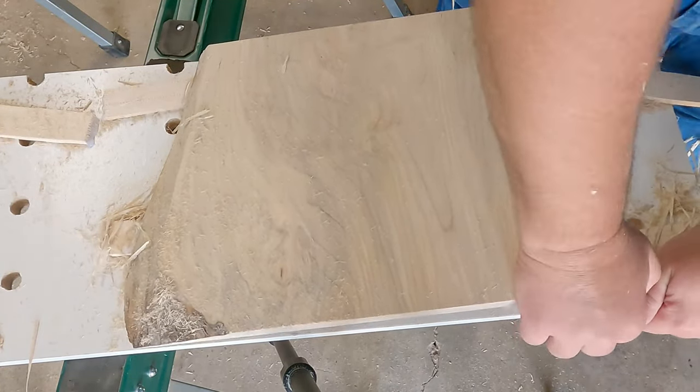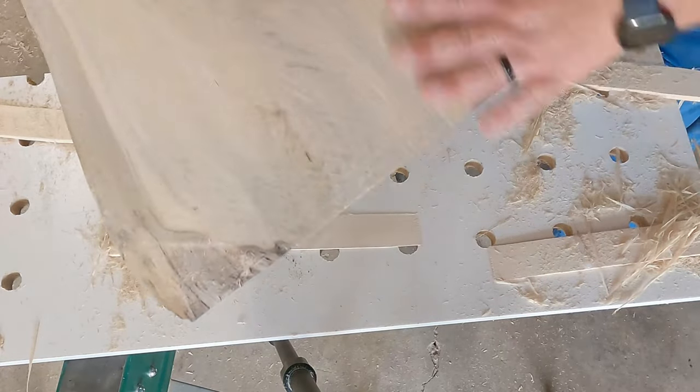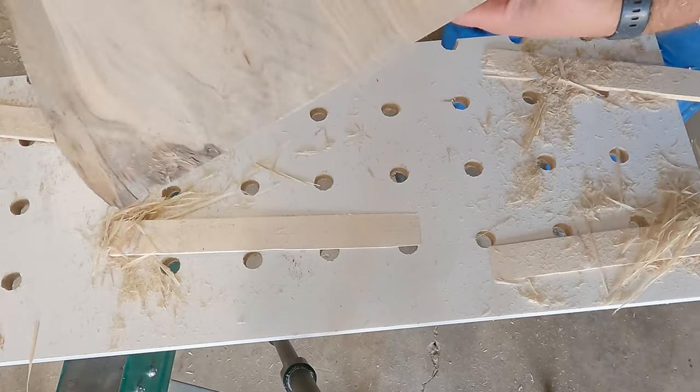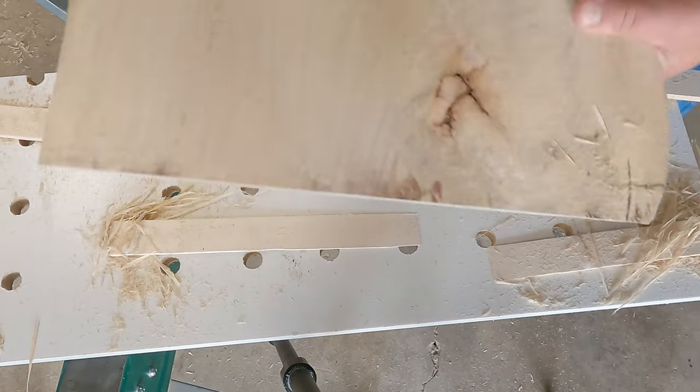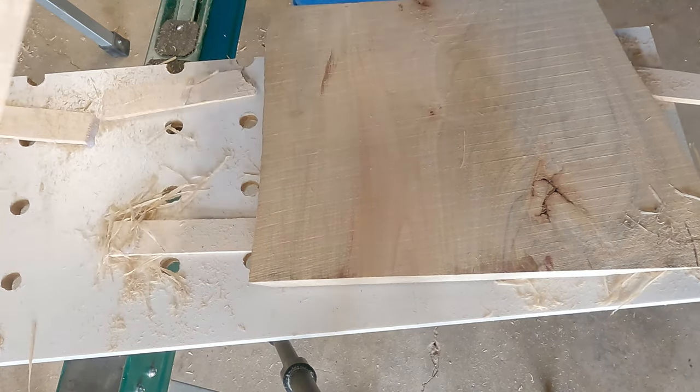Here it's just a matter of popping off the boards and making sure there's no hot glue. The top side is completely flat, and I'll be able to use that to register down when I do the other side to flatten the other side.